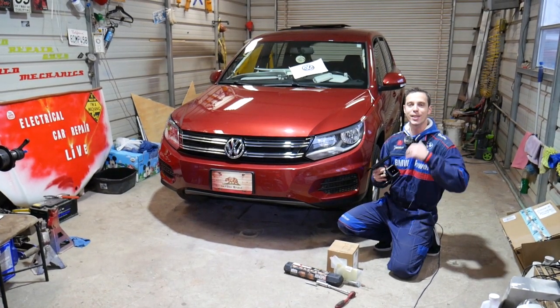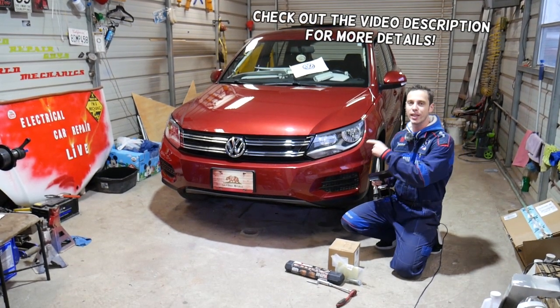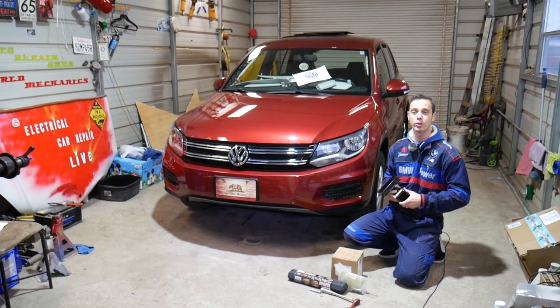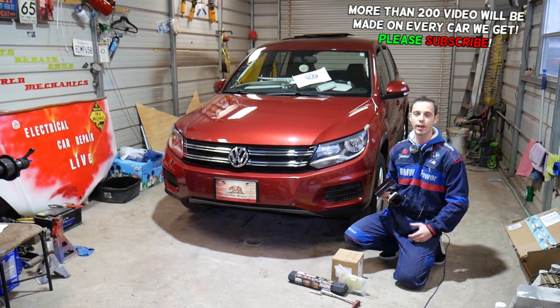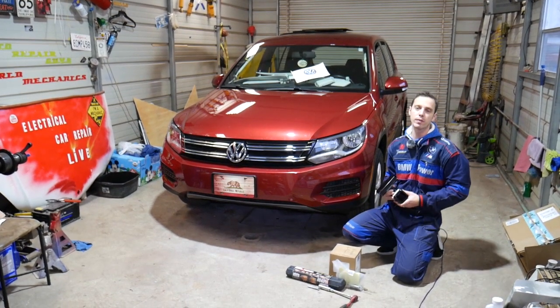Hey guys, welcome back to Auto Repair Guys. Thank you for watching and subscribing to the channel. In today's video, we'll show you how to install a hitch receiver on a Volkswagen Tiguan first generation, from 2007 all the way to 2017. If you have a Volkswagen Tiguan and need to install a hitch, this will be a very helpful video. We'll cover everything from start to finish. All the tools, parts, and the hitch you can find linked in the description below.